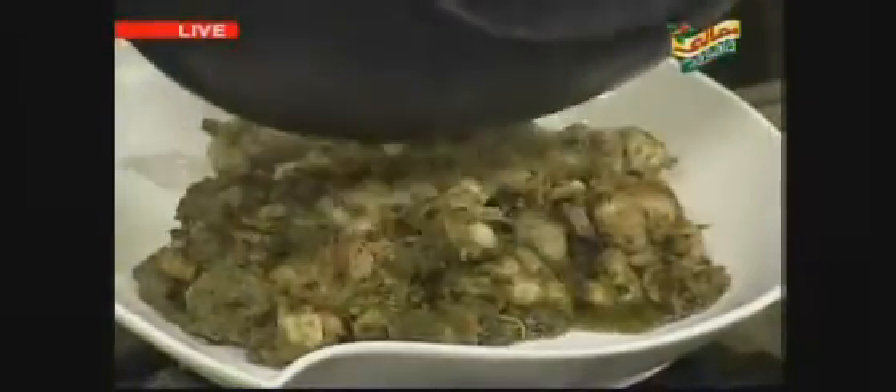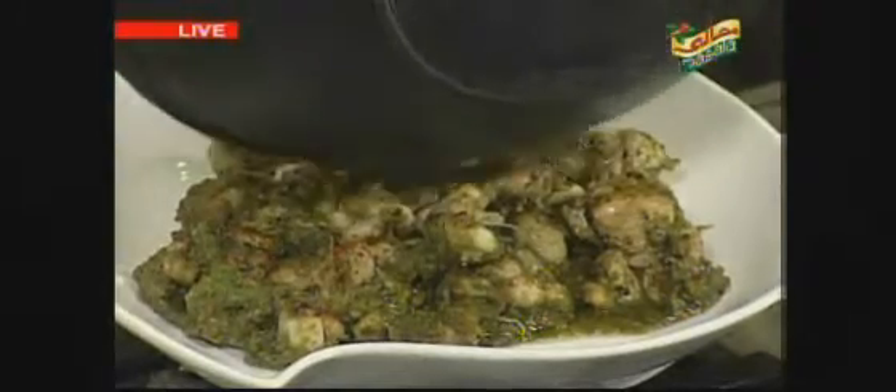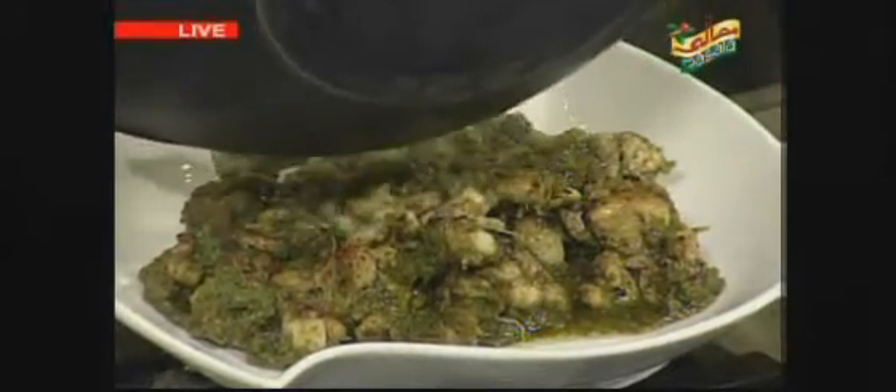This is a clutch. This is a chicken drumstick. This is a green sauce. This is black pepper crushed and lemon juice. This is ready.